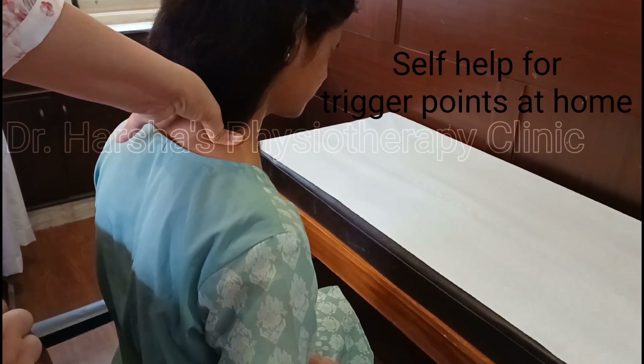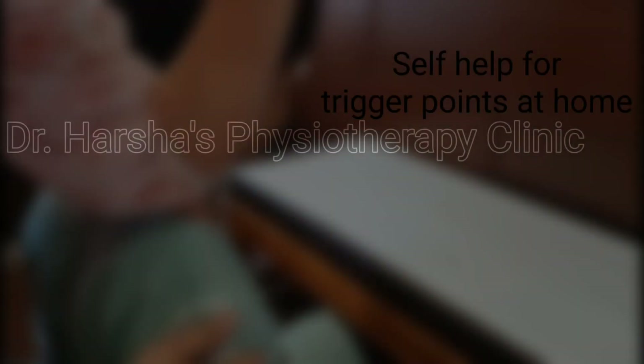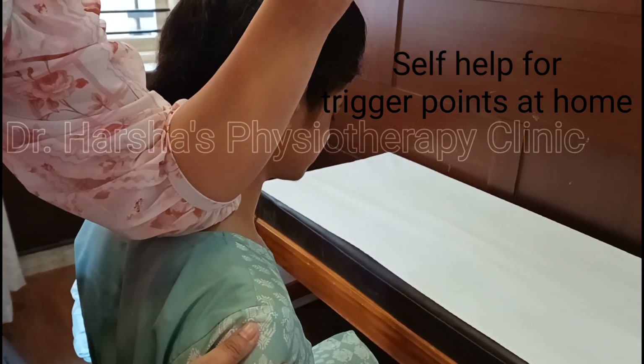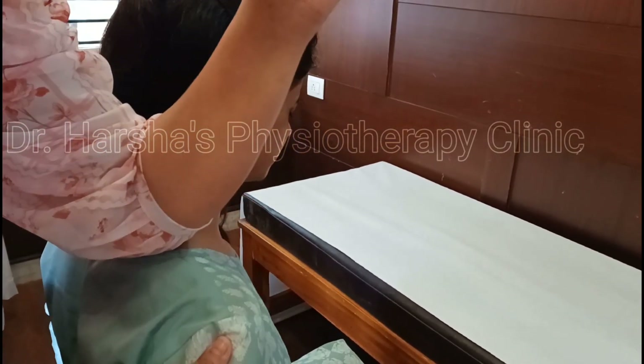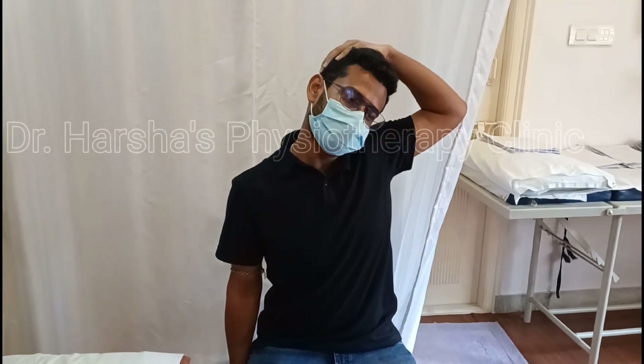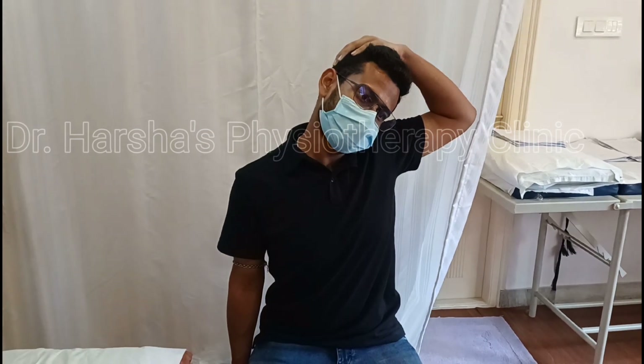More pressure can be applied with the elbow, so please take help from a family member. After trigger point release, you can apply a cold pack.